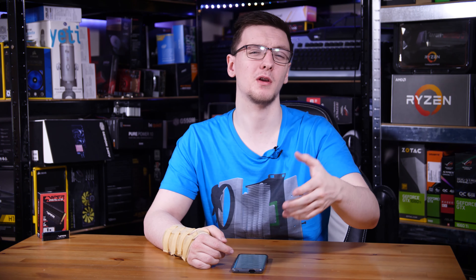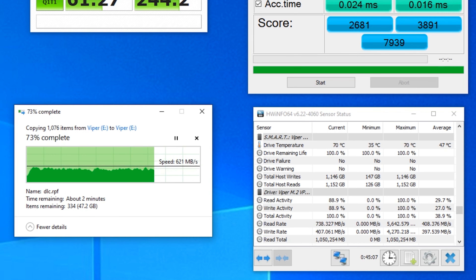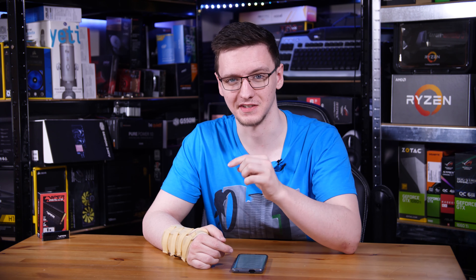The drive sat around about 30 to 40 degrees Celsius during basic writes and reads, and it took about 10 minutes of writing — over half the capacity of the drive all in one go — to get it to hit 70 degrees Celsius, which isn't even the 75 degrees it would take to start thermal throttling.